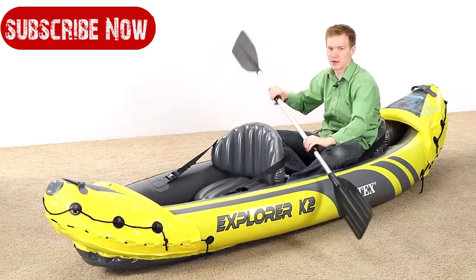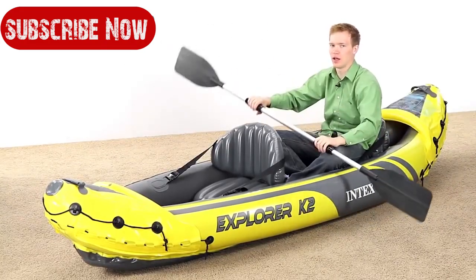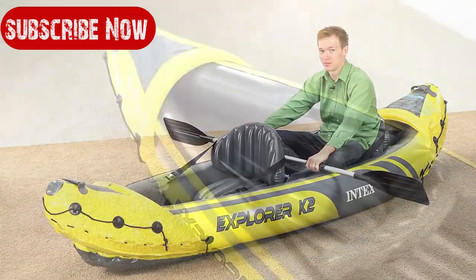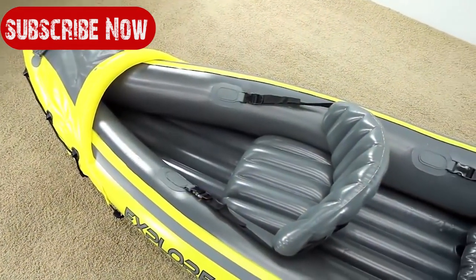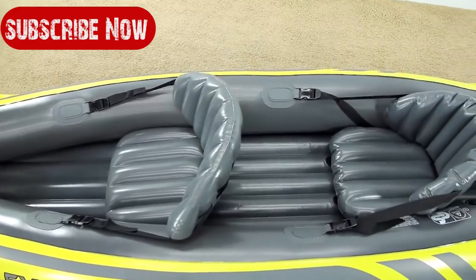Your seat sits high enough out of the boat so that when you're paddling the paddles don't catch on anything, allowing for a very smooth ride. It's nice having the higher backrest — it allows you to sit up while you're paddling or fishing and just makes for a more comfortable ride.